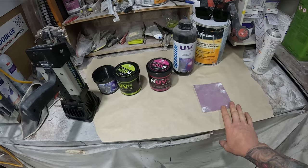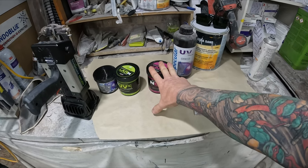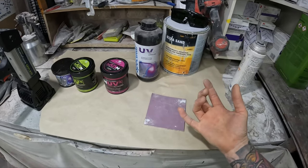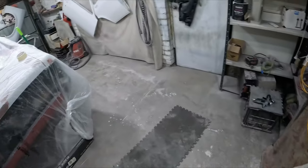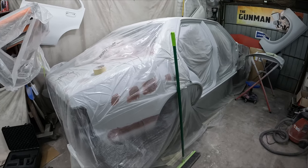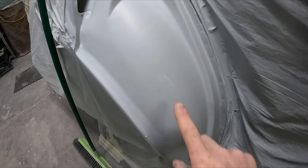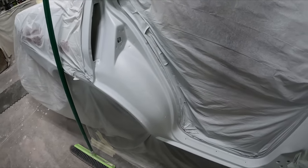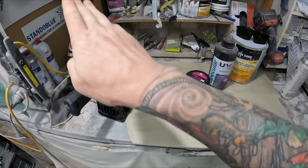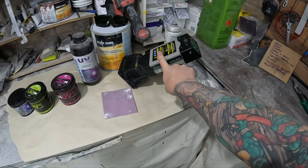The next point is smash versus resto. I couldn't imagine many restoration shops opting for UV technology. Two-pack is going to be where it's at for resto because you don't need the speed. In smash environments we do. I've been doing work at home at my own leisure without any hurry, so I'm not using UV fillers — but I did nick a bit inside a door jamb and UV just made sense: filled it, dried in 10 seconds.